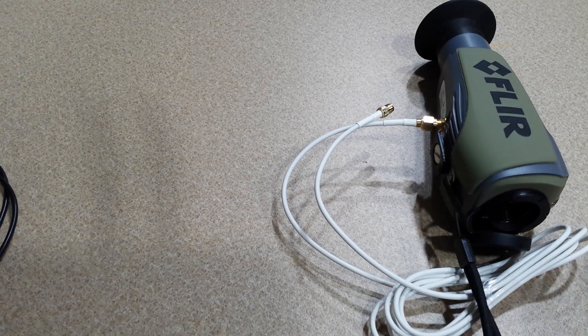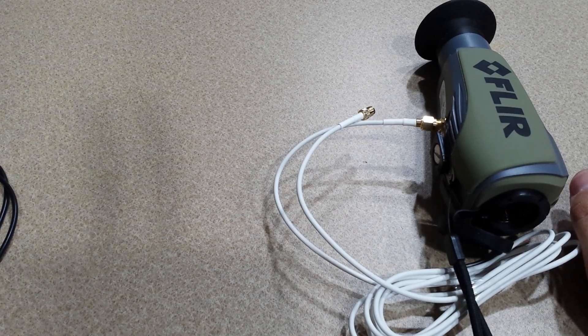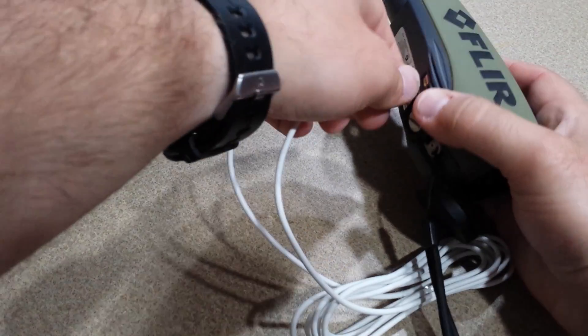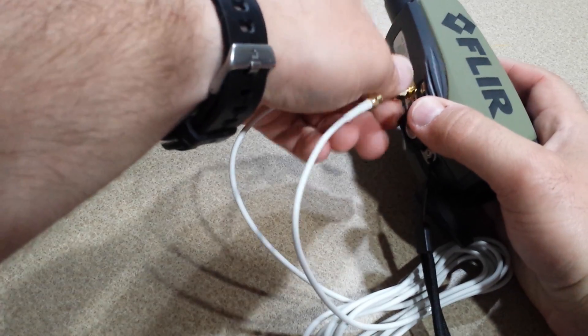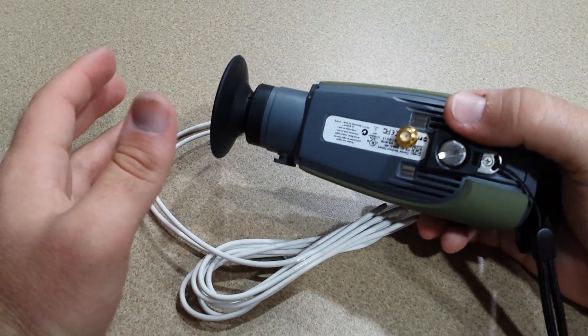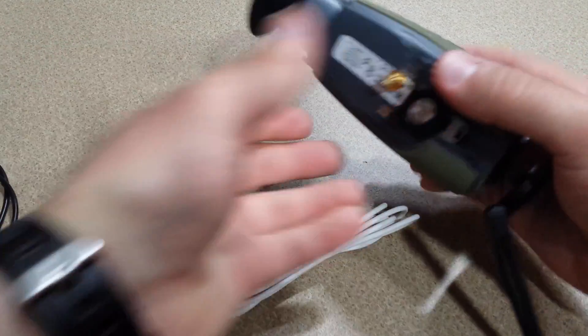Basically, how to get this started is just send me an email or send me a message on YouTube and I will reply to you with a Word document. The Word document says that in order for me to complete this modification you would just need to sign the document and return it to me. It states that you acknowledge the connector will be placed on the FLIR and by doing this the warranty would be voided if applicable. The warranty on mine was already up so I didn't really worry about that.